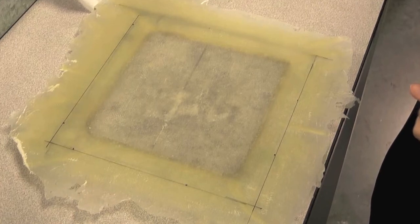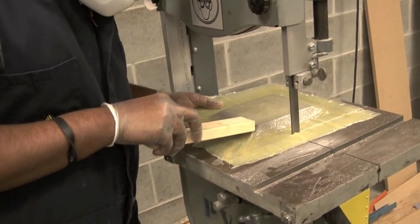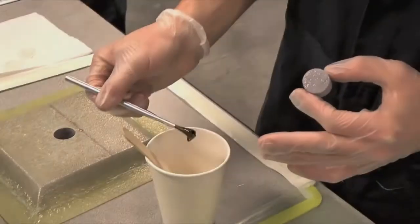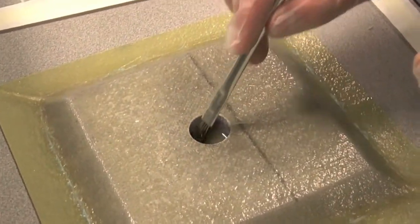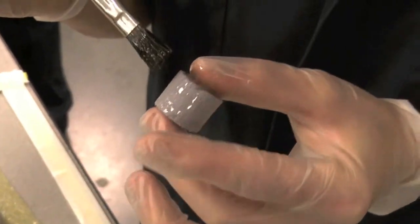Lay out cut lines and trim P9 on the bandsaw.